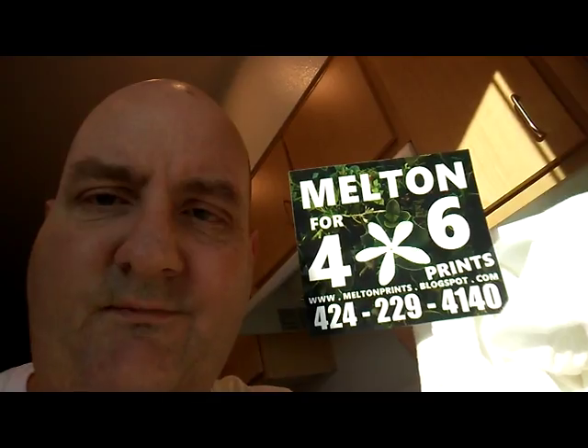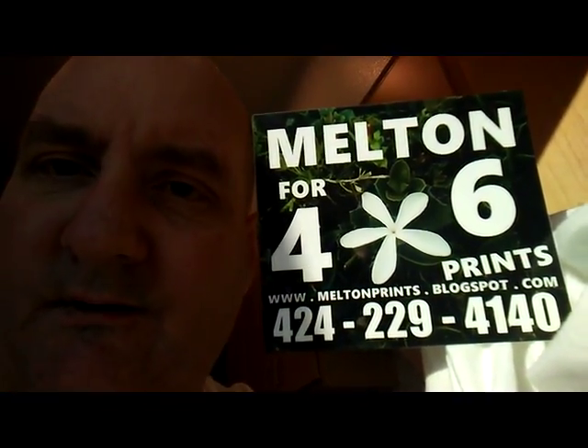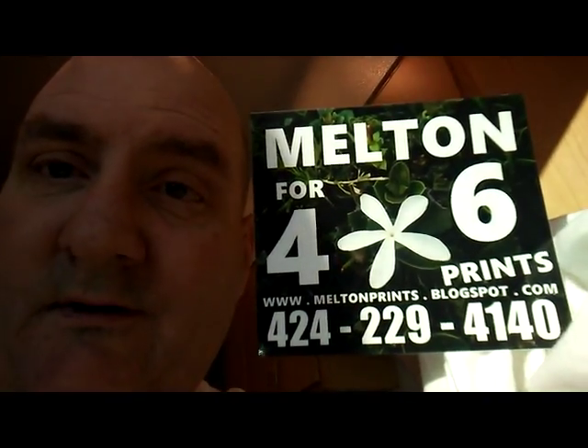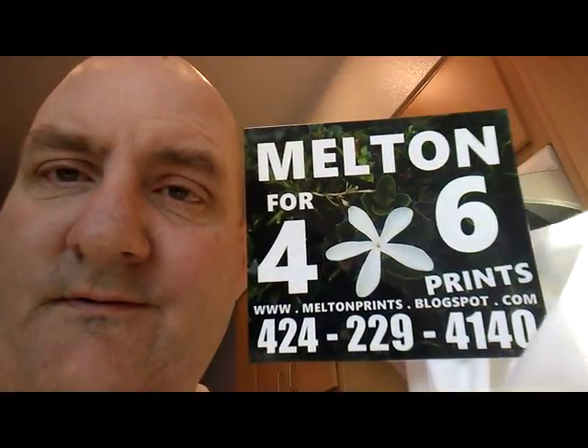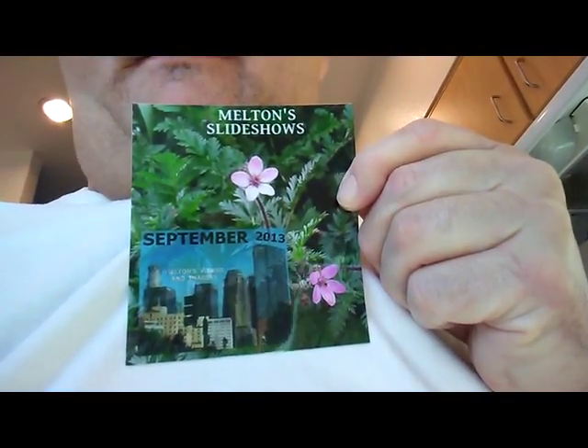Melton's four by six prints can be found at www.meltonprince.blogspot.com, youtube.com/dnfd series, christcomplex2.wixsite.com/daphidilly — spelled D-A-F-F-O-D-I-L-I-A.